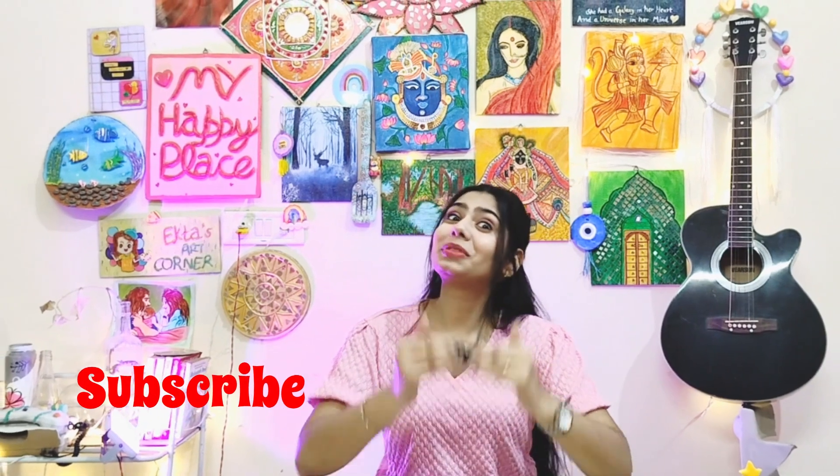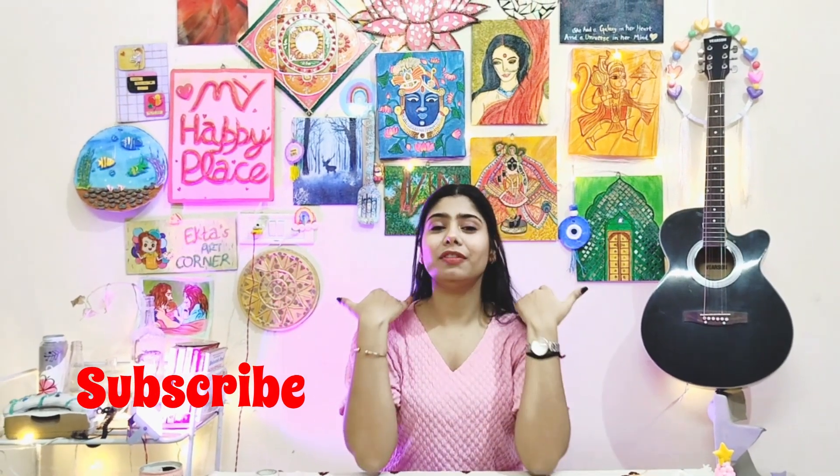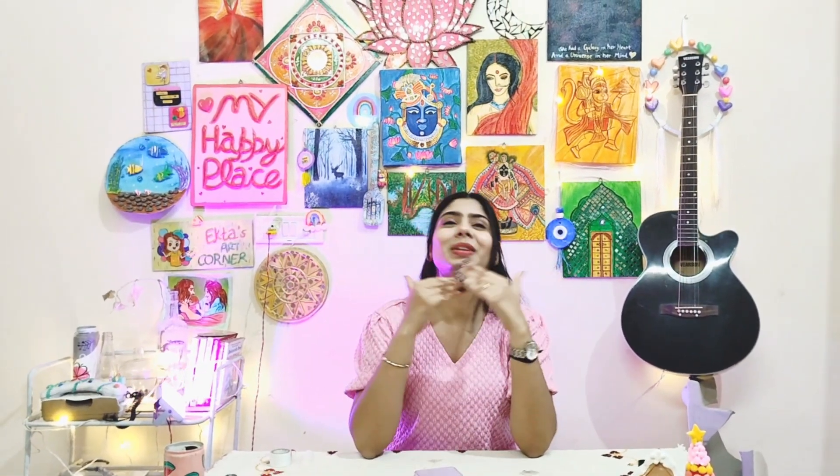If you haven't subscribed to my channel, please subscribe! And let me know how you like my videos in the comments. If you want any ideas that you'd like me to create, you can tell me in the comments box. So let's do this phone cover — we are painting! Without any further delay, let's go!